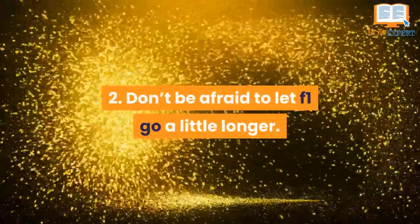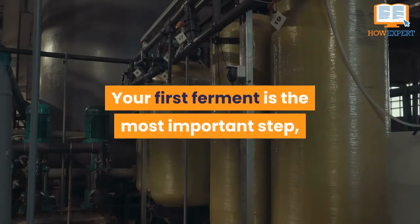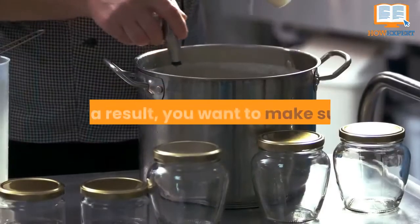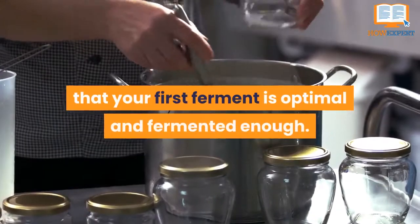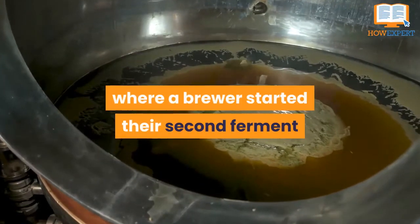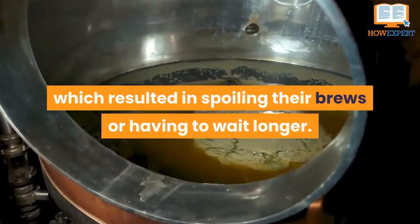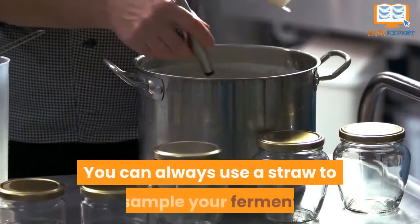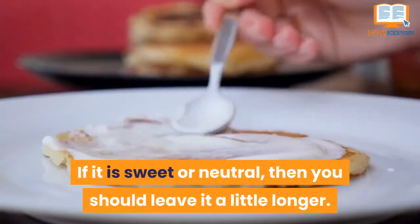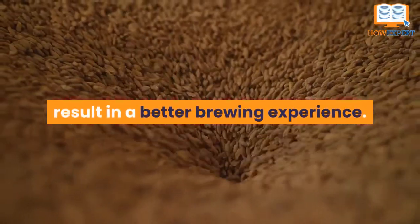Number 2: Don't be afraid to let your first fermentation go a little longer. Your first fermentation is the most important step, as it will form the basis for your second fermentation. You may want to make sure that your first fermentation is optimal and fermented enough. There have been countless times where a brewer started their second ferment while their first ferment was not ready, which resulted in spoiling their brews or having to wait longer. You can always use a straw to sample your ferment and see if it is sour enough. If it is sweet or neutral, leave it a little longer. A bit of patience will definitely result in a better brewing experience.